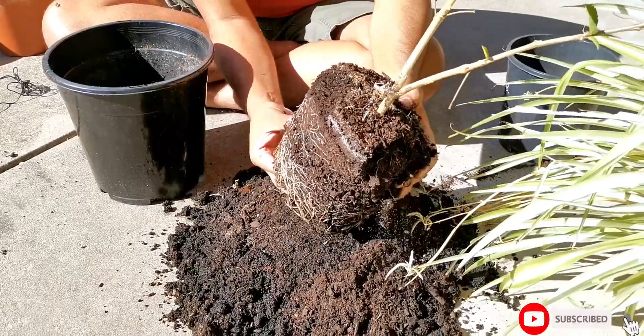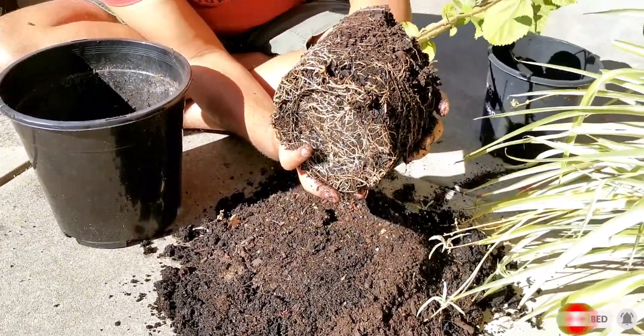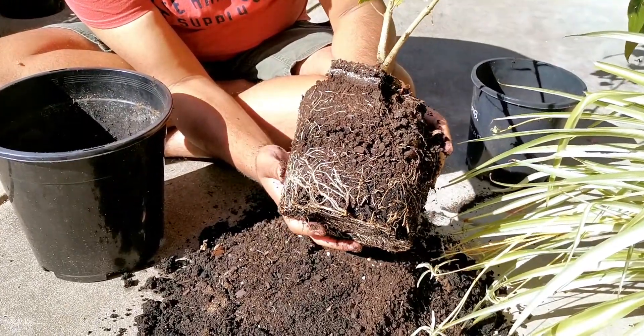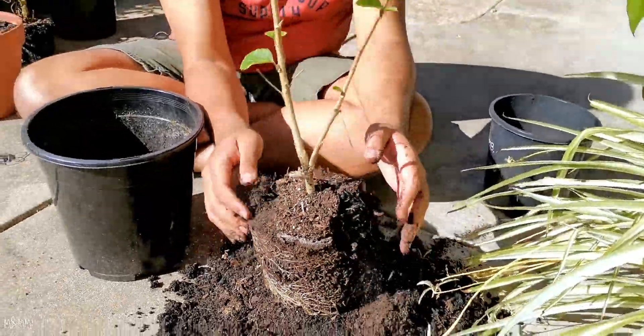So if you have a look, I was actually right — it is root bound. It is root bound and it wanted some more space to grow. So that is a good decision, I must say.